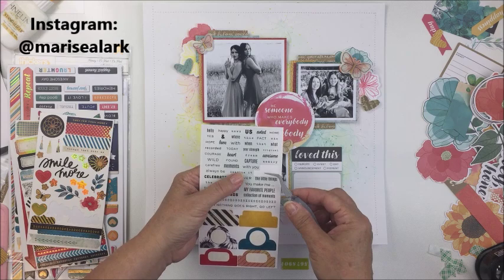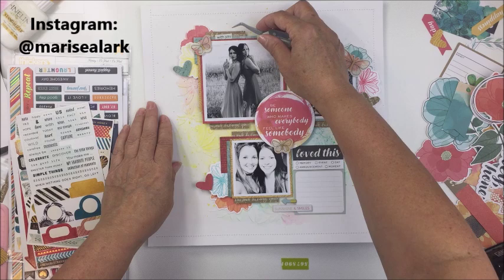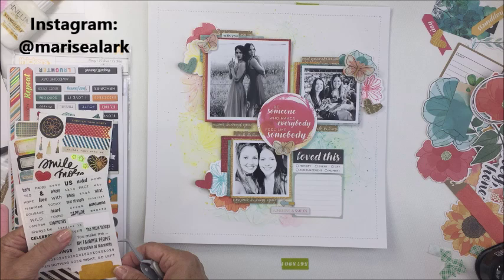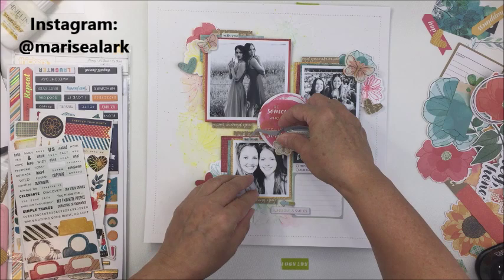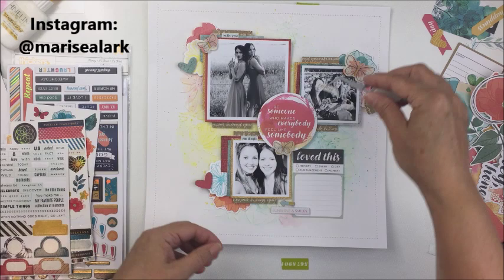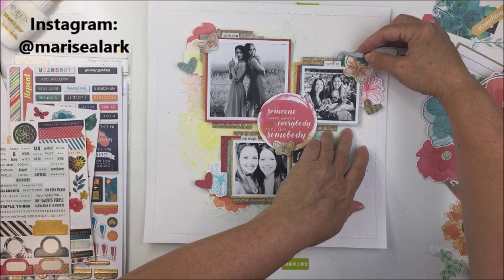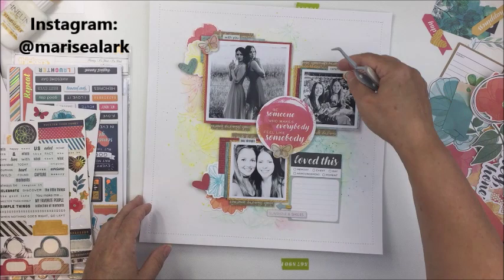I've added more embellishments including a journaling spot — a journaling card from Vicky's die cuts, which are genius. I think she's had them in every one of her collections and it's one of my favorite things. I also used little black phrase stickers where the text is in black — some script and some printed — and they're perfect. One says 'with you,' another says 'carefree,' and another says 'your strength,' which was perfect for my journaling. I also did a sewing border with white thread around the edge for a little more texture.